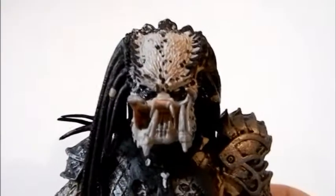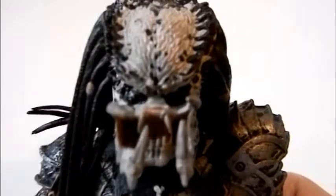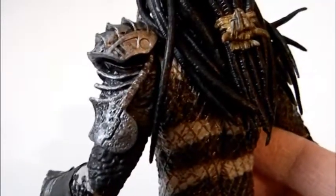NECA did a great job. First thing is look at that face — it's an unmasked look. You can see the hair braids here, which is a nice detail, and yes you can move it around. Look at the shoulder pad armor detail here.